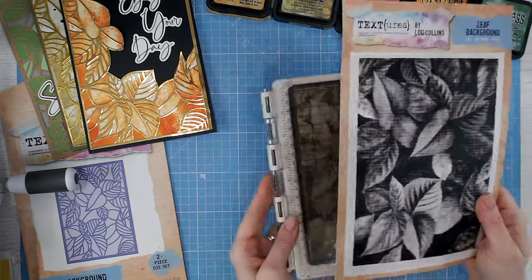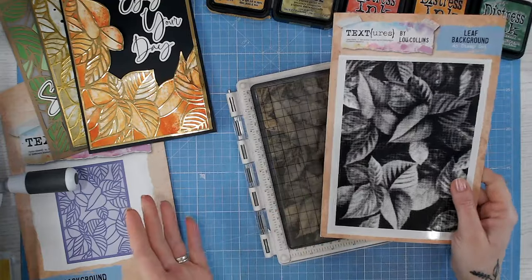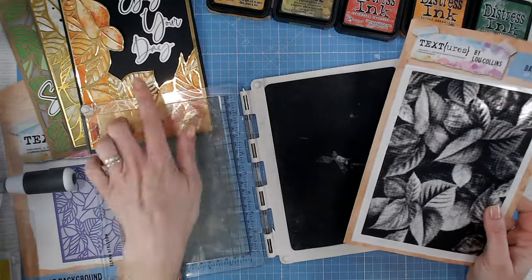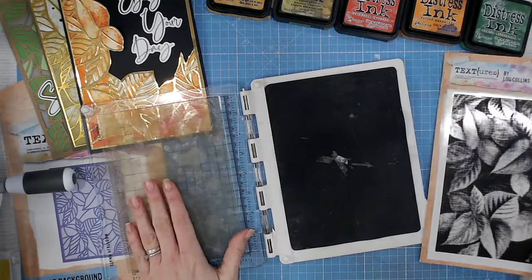Let's concentrate on this one — a full leafy background. Of course, leaves can be used for lots of different seasons: we could make them festive with frost on them, we could make them for spring with bright colors, or we can make them autumnal with oranges.